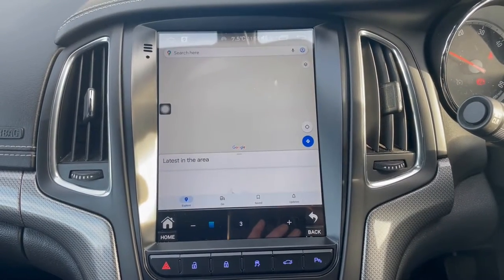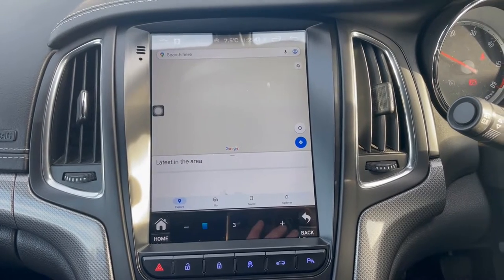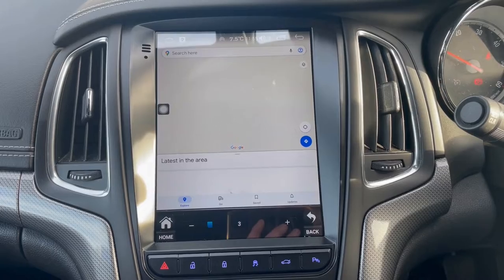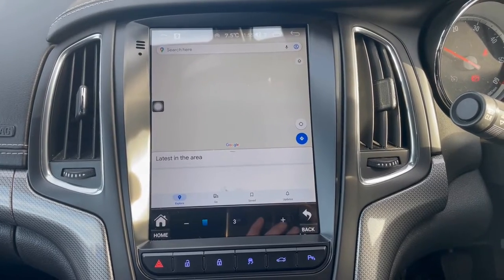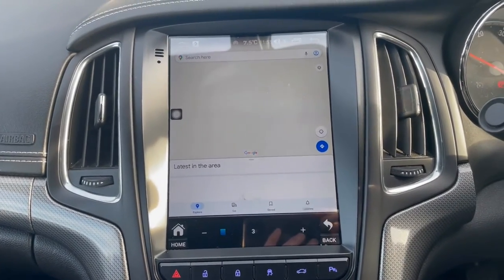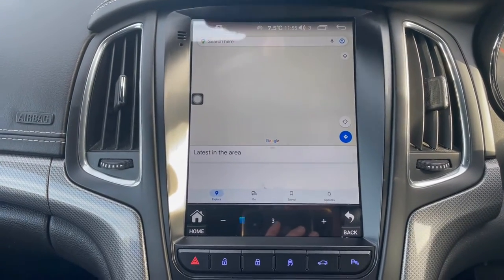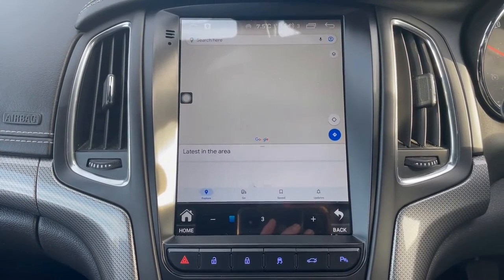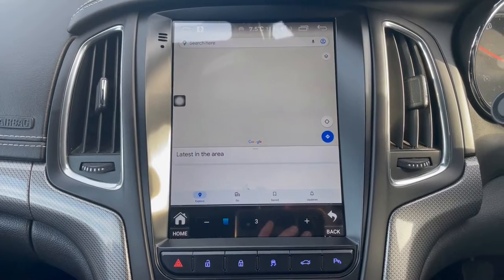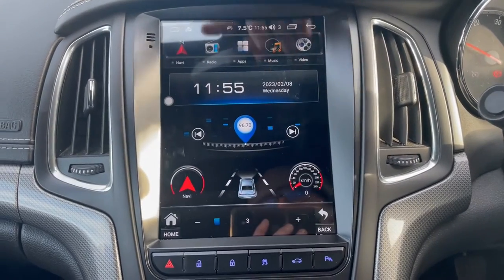Google Maps is an online map so it does need a data connection with your phone, or alternatively with a SIM card — this system has a SIM card holder with an extension cable we've put into the glove box. As it's an online map, you won't get maps without a data connection, but you can download many other maps of your choice from the Play Store, like Waze.